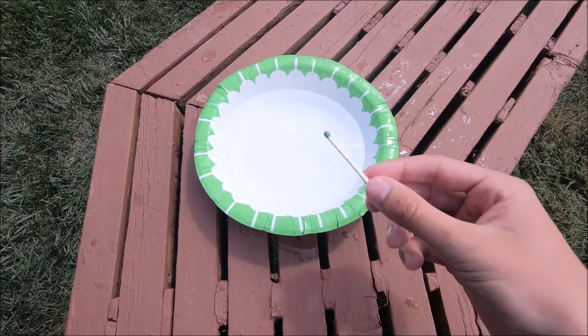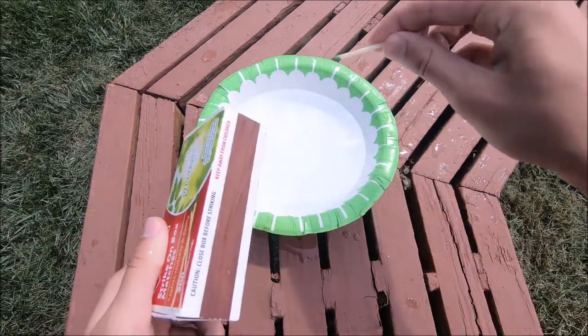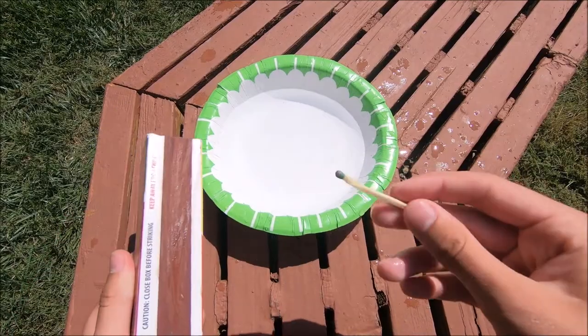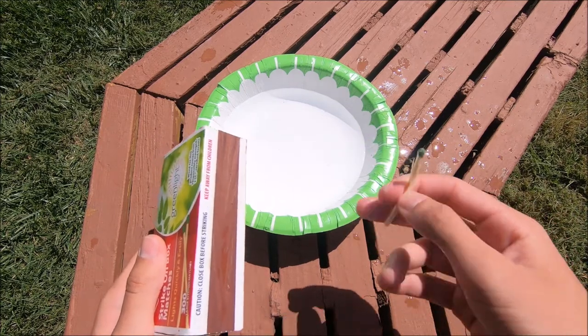So the problem with normal matches is if you were to drop one in a river, even if you pick it up immediately and flick off the water, as soon as you try to light it it's just gonna go out. So by covering our matches in nail polish you not only help seal the end of the match but it also helps to keep that match lit.